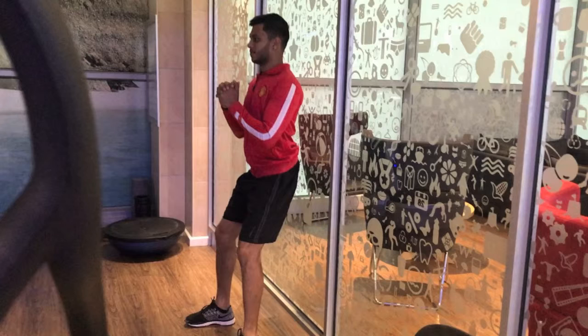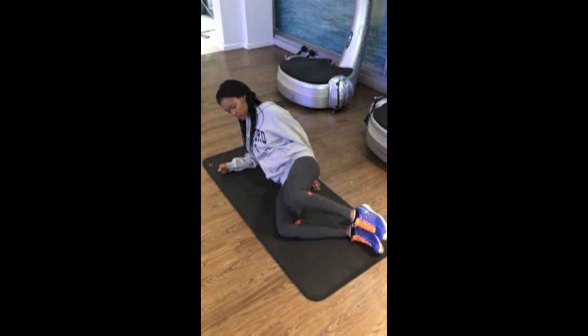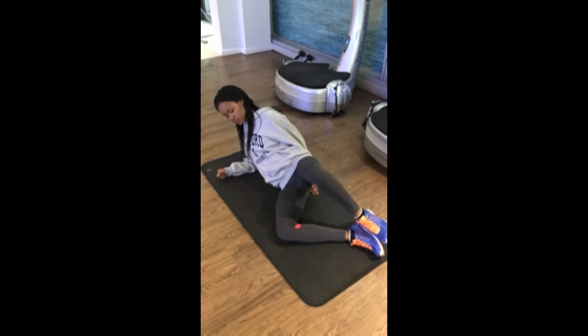Once comfortable with weight bearing, standing knee abduction can be done. If weight bearing is not possible, this can be done on the ground. Standing knee abduction can also be done on both the affected and unaffected leg, so hip muscles can act as both a stabilizer and a prime mover of the motion. If weight bearing is not possible, it can be done as a clam on the ground as shown.